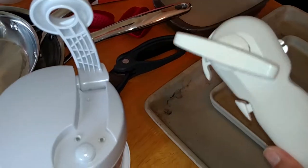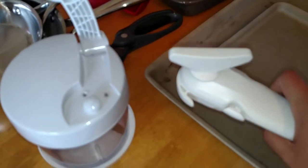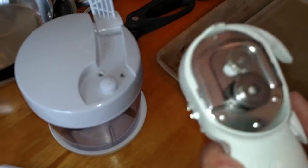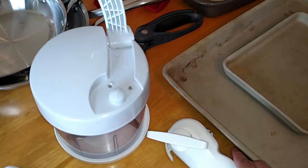We have our can opener. I love this can opener - it's very different than the ones with two handles. It magnetizes onto the can, and it makes it so that the edges of the can are not rough or sharp, so you can't cut yourself on them.